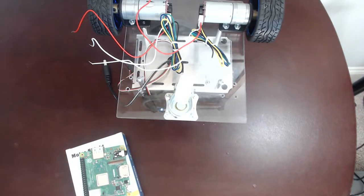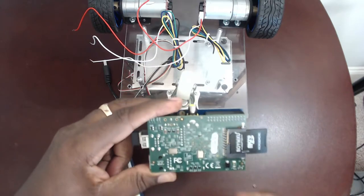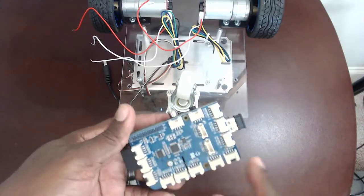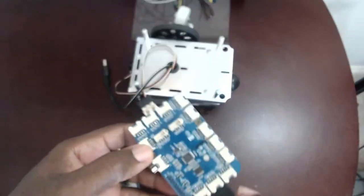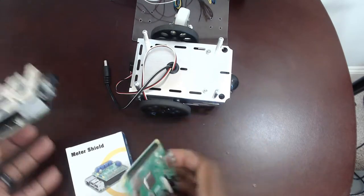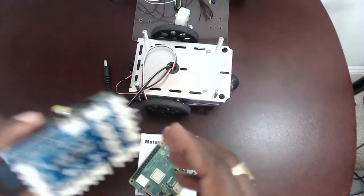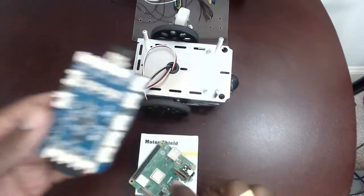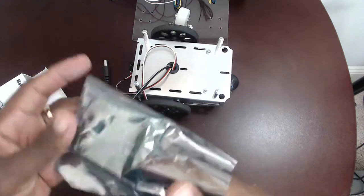After getting the board I realized something - I have this Grove shield that looks the same shape as the Raspberry Pi 4. This is a 26-pin header shield. I thought I could stack this Grove shield with the motor shield, but this Grove shield has 26 pins and the Raspberry Pi A Plus has 40 pins, so it's not going to work. I'll look for a new Grove shield if the motor controller and Raspberry Pi work out.